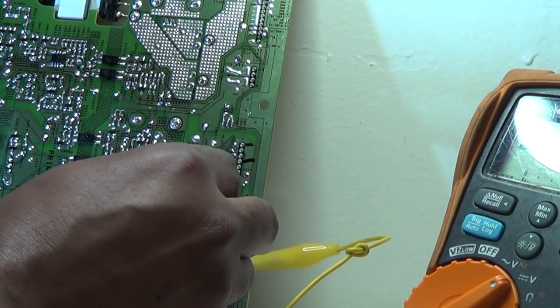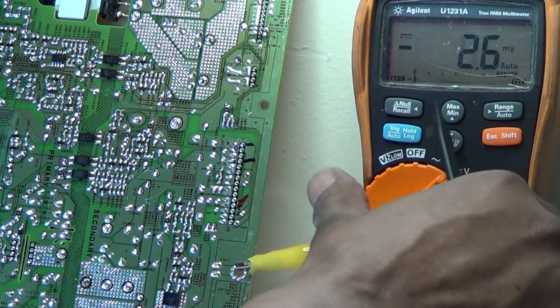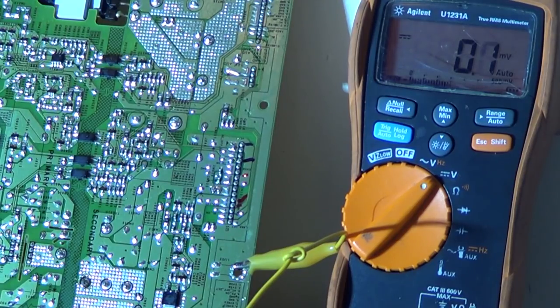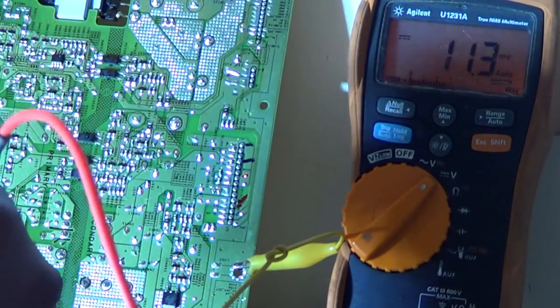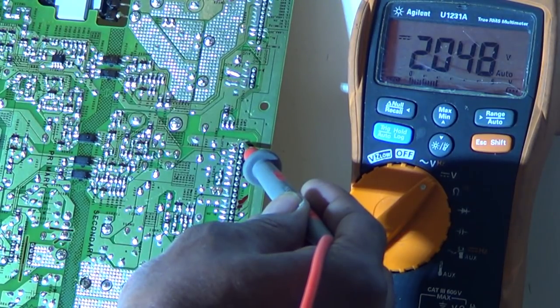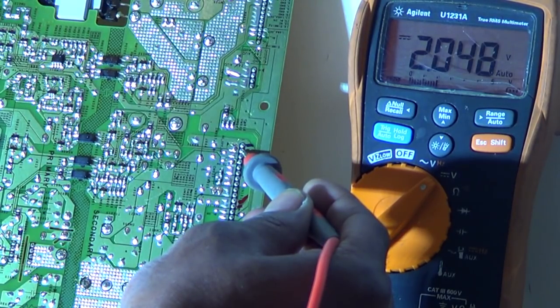Here are our standby pins — pins one and two. I'm going to plug it in to get more light. Going to pin one, and as you can see it is jumping around. That is our standby voltage. Pin two is also standby — yes — and as you can see it was labeled five volts but it is not five volts; it's jumping around.